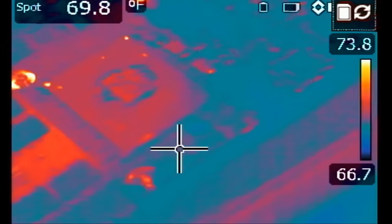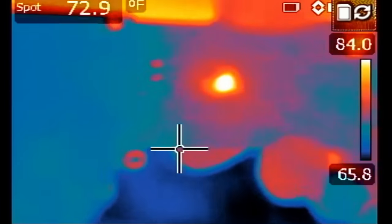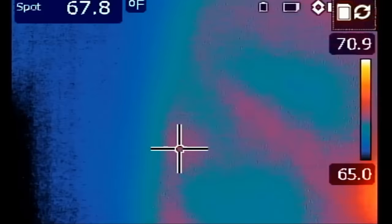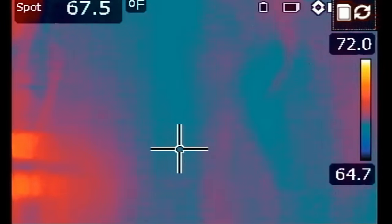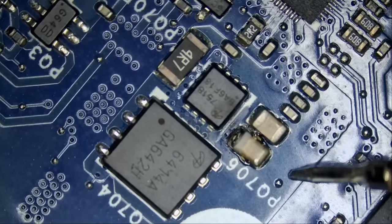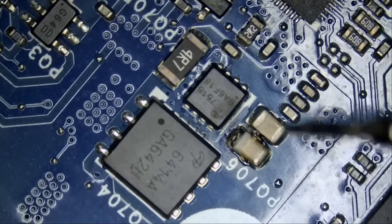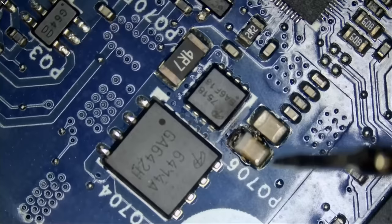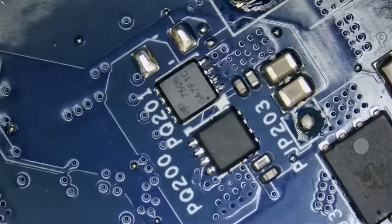I do not see anything hot on the board. Let me rotate the board. Look — whoa, I see something right over here! First time in my life I see a short circuit on the back of the board on Dell Alienwares. I think it may be one of two caps right here. Either one is generating a lot of heat, and that's something new on Dell Alienwares — it's never ever a short on the back of the board, it's always the front. But I'm glad we got it.